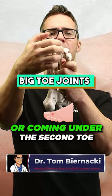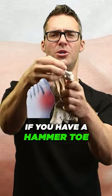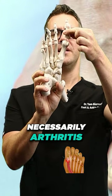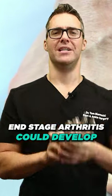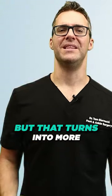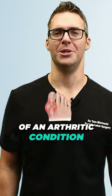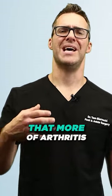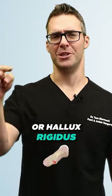If your big toe joint is crossing or coming under the second toe, or if you have a hammer toe that's curling over the big toe joint, that's not necessarily arthritis. End stage arthritis could develop — so if you've had a bunion for like 10, 20 years, you could develop arthritis, but that turns into more of an arthritic condition. More of a fusion might be what's needed for you. I would consider that more of arthritis or hallux rigidus.